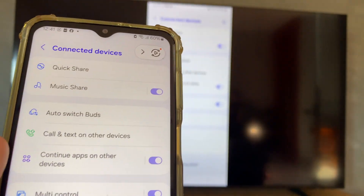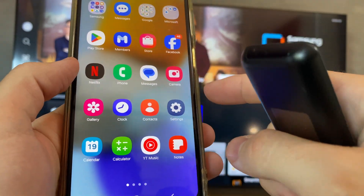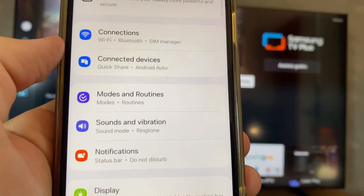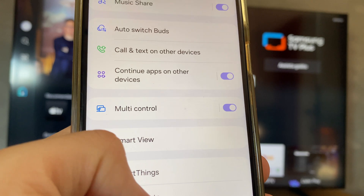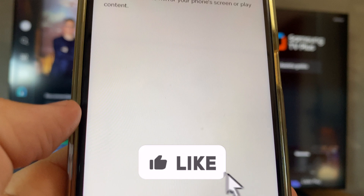On your Samsung mobile, tap on Settings to open your main settings screen. Scroll down until you find 'Connected Devices', tap on it, then scroll down until you find the 'Smart View' configuration and tap on it.